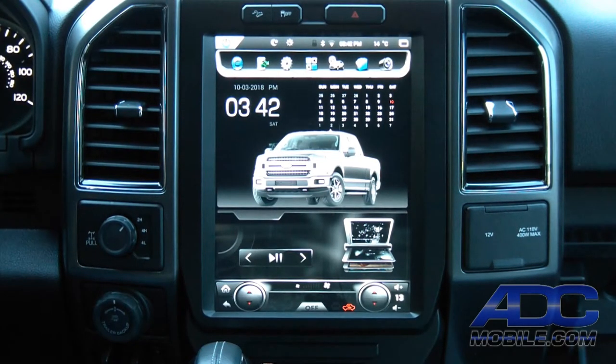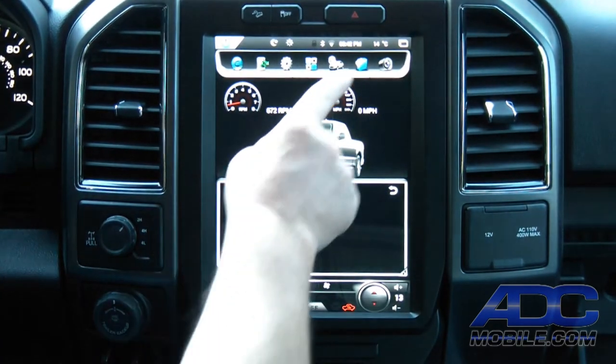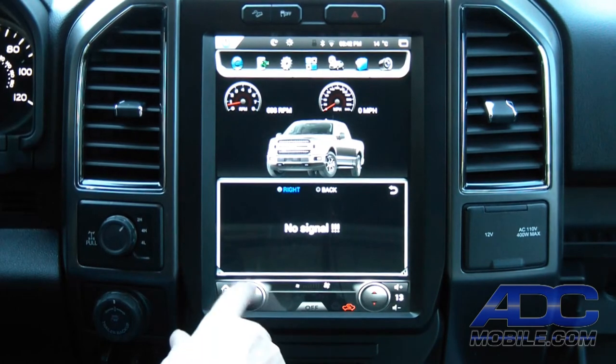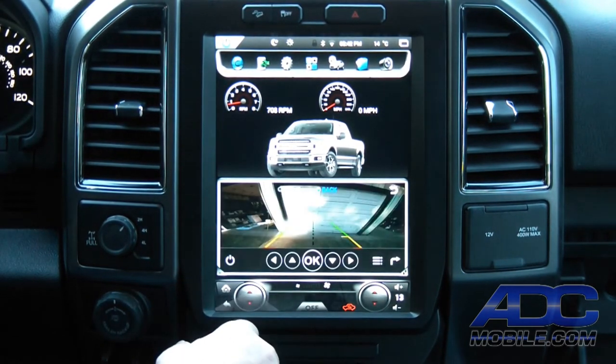Backup camera operation on the system is, as you would expect, just put it in reverse and you get the backup camera. But you also have the ability to bring that up with the camera button. If you had a right-side turn signal camera, you could bring that up, or just touch the back and you'll bring up your factory reverse camera.